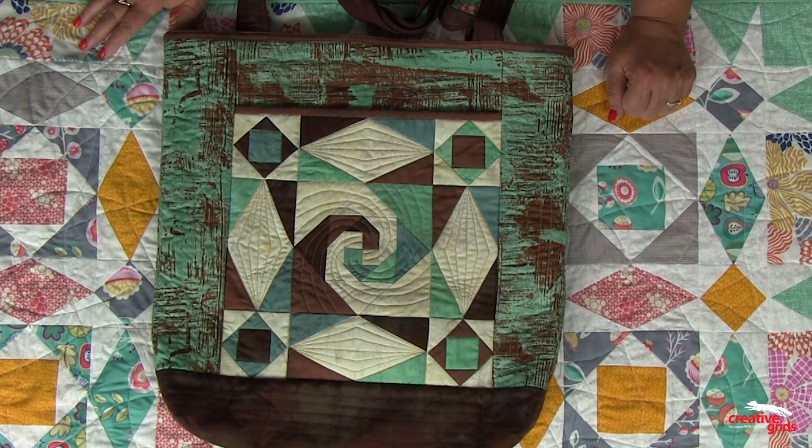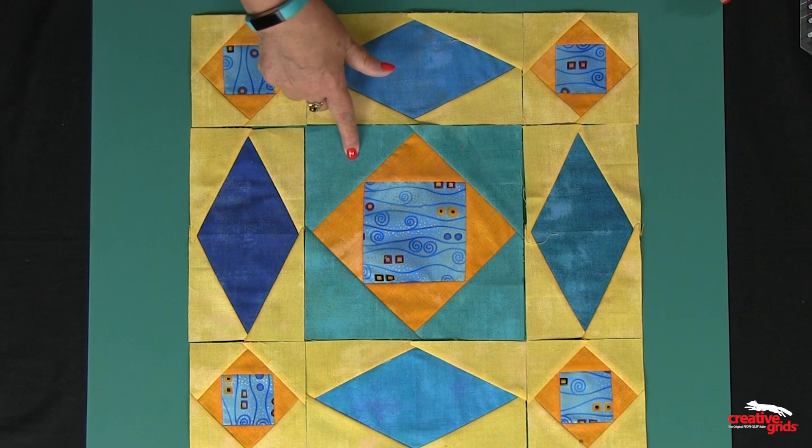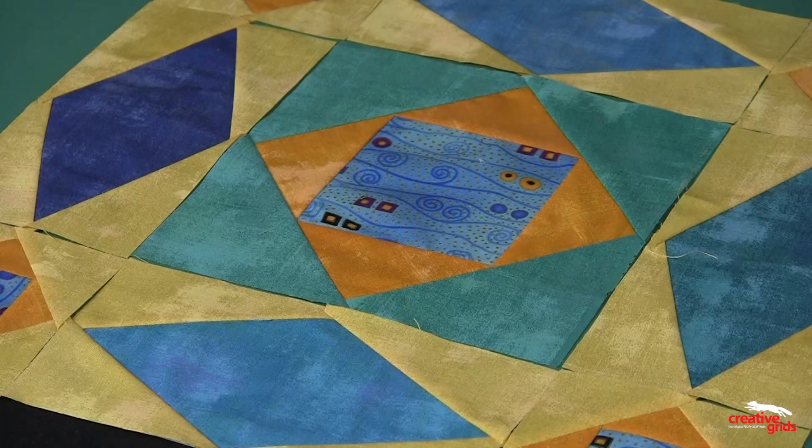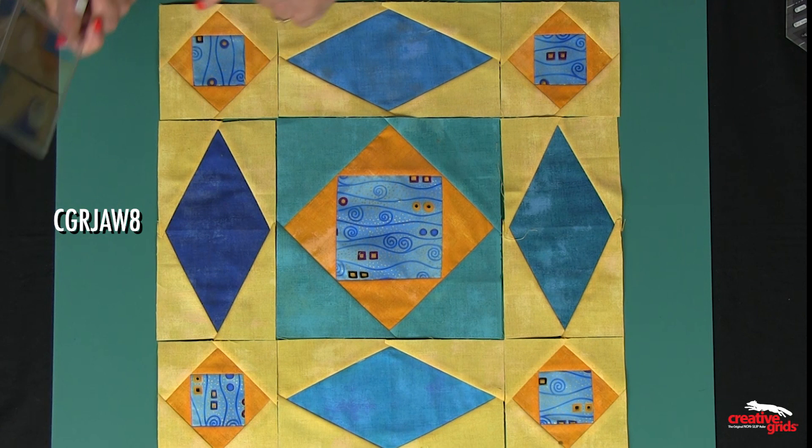This is the actual Storm at Sea block. The center is always twice the width of these sashing strips. There is one center — in this case it uses the 8-inch square-on-square trim tool — and the corners are done by adding two rounds using the same tool, which makes these 4-inch finish, 4.5 inches measured right now.